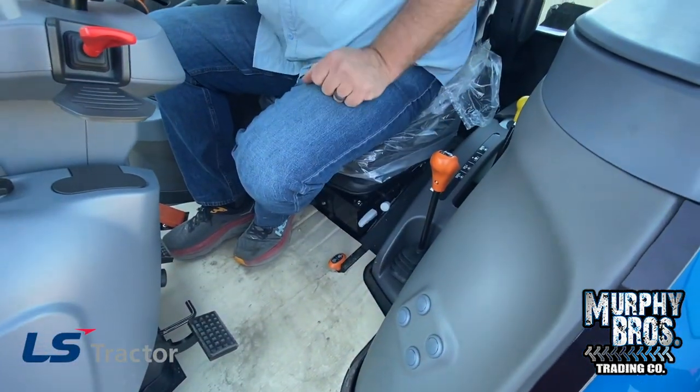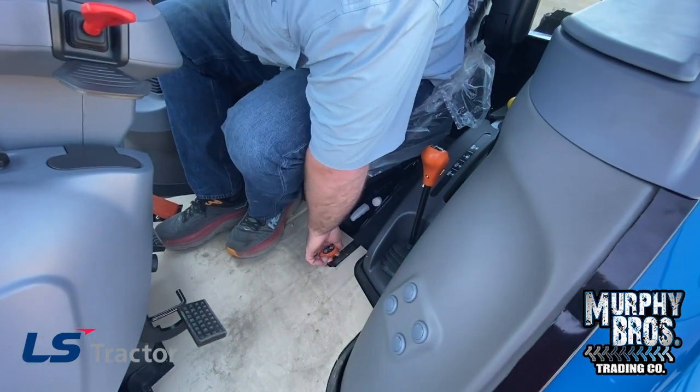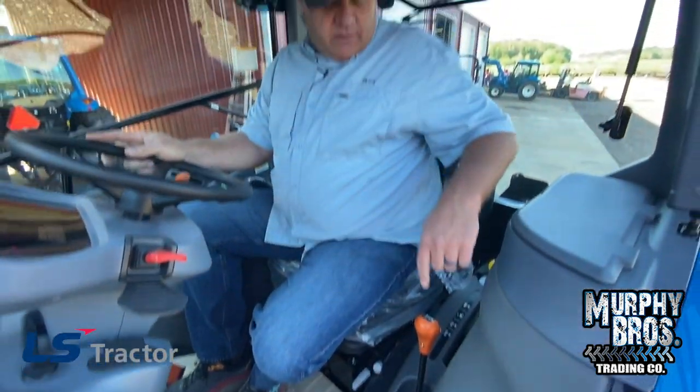This is Creep — a little orange lever. You pull it up into Creep. Creep works in low and medium range. In Creep, it's just that — it is barely going to move. Stop the tractor before you engage or disengage Creep. Creep is something very few of us ever use, but there are applications that need it, and it comes standard in this tractor.